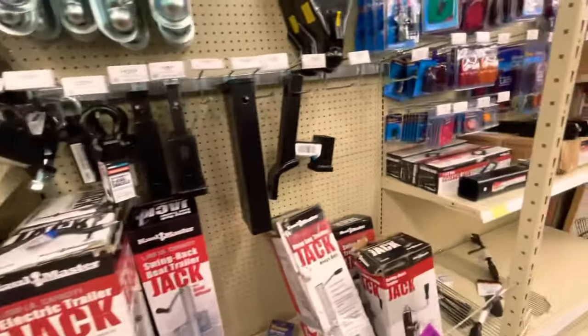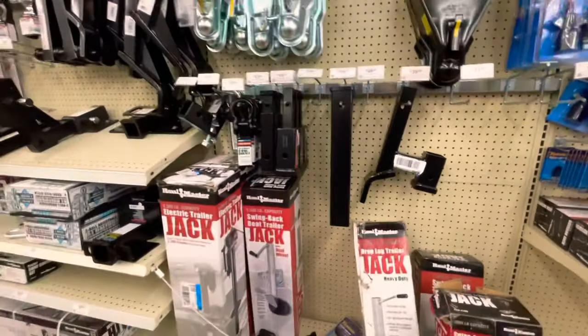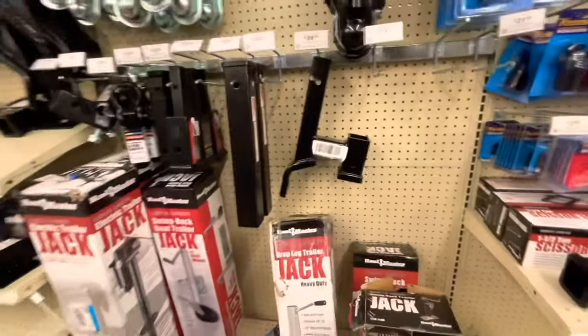Hey, what's up people. I'm at Harbor Freight and I'm trying to get my hitch to swivel because I'm gonna carry something behind my car and I don't want to spend like 300 bucks on a swivel.